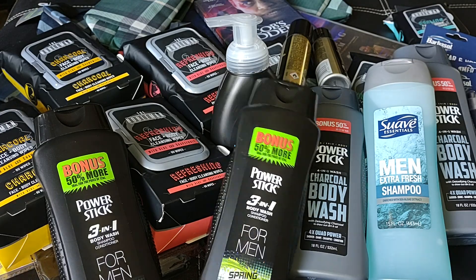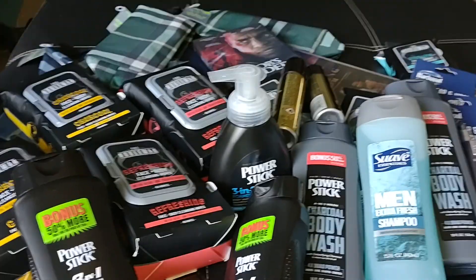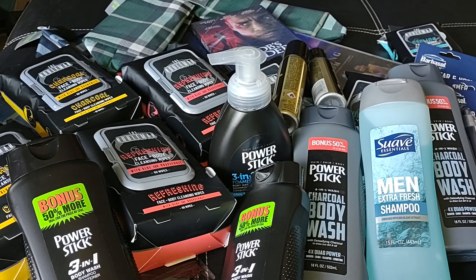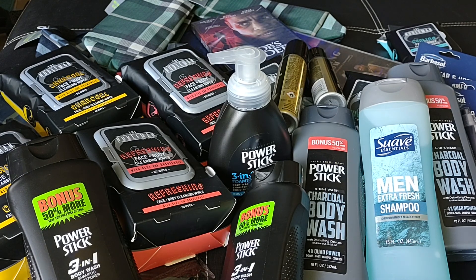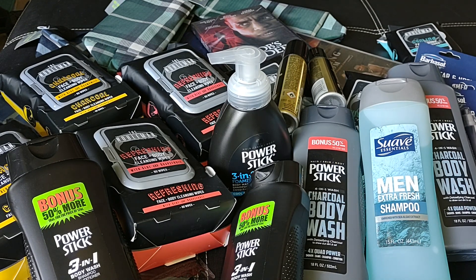So this is my haul. I wanted to share with you all these awesome products that you can put together for a nice little Father's Day gift without spending a whole lot of money — but they're nice, quality items that I'm sure the guy in your life will appreciate. Thank you all for watching. Please give this video a thumbs up and if you have not subscribed, please feel free to do so. We would love to have you be a part of our small little YouTube family here. Until the next one, everyone. Stay blessed. Bye-bye.